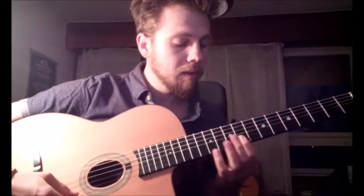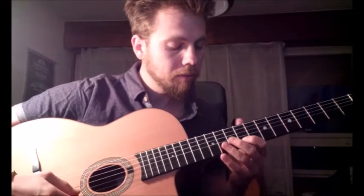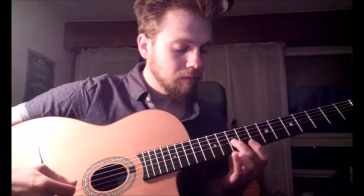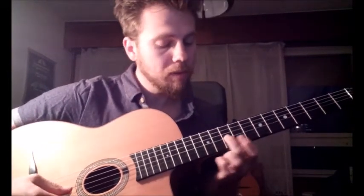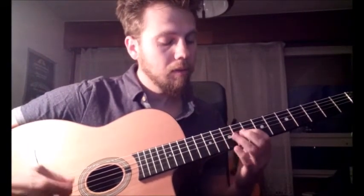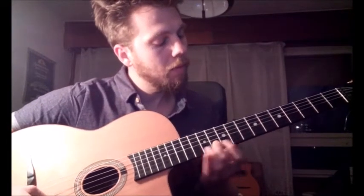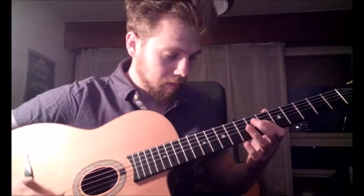In the second part of the chorus we bend the 9th fret on the 2nd string. We repeat the same part that was in the first part of the chorus. Then again back on the 6th fret — hammer on, pull off.